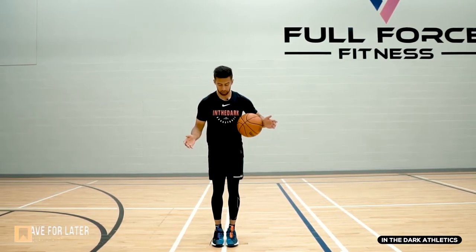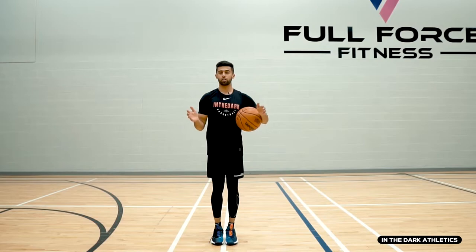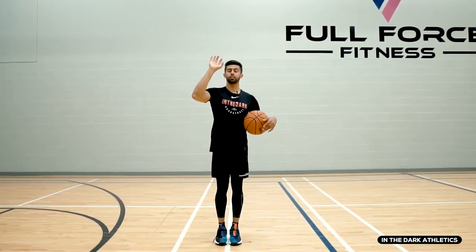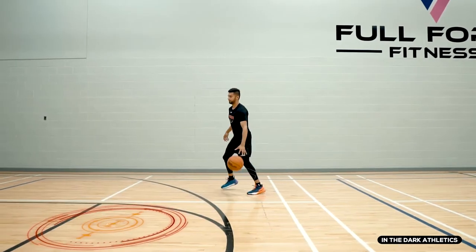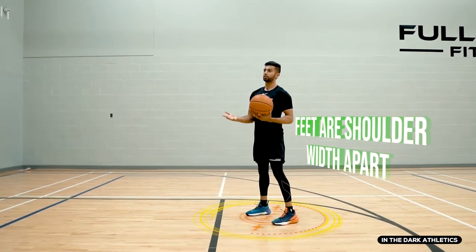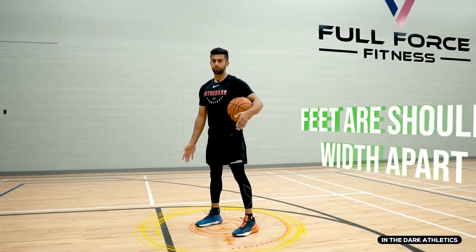Obviously if your feet are too close together and you're tipping from side to side, that's already going to alter your shot, and your upper body is going to have to readjust to compensate. You want to make sure that no matter what part of the court you're on, if you're pulling up, your feet need to be shoulder-width apart.